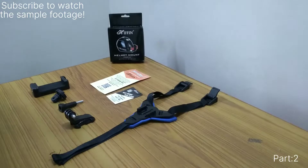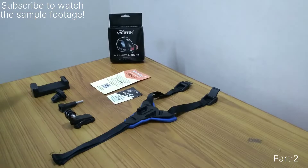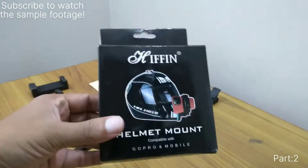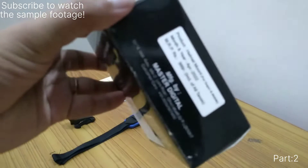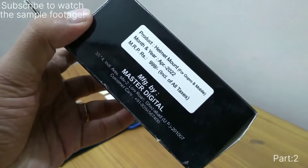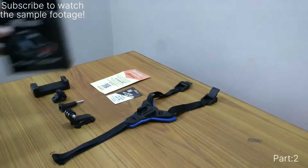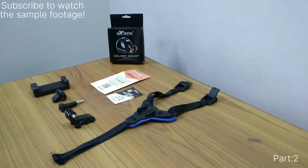Hello, welcome back to another video. This is a product review video. I recently purchased a helmet mount, basically a mobile mount for the helmet, from Amazon. The product is the Hyphen Helmet Mount. It has an MRP of 999 but I bought it for 399, and the same price was on Flipkart as well. This is a kind of cheapest motor vlogging setup.